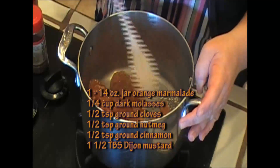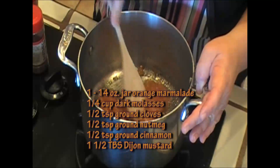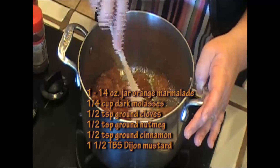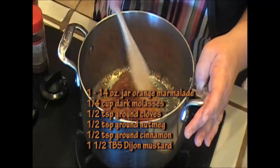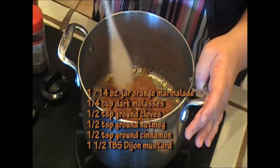For our glaze, I want you to put a 14 ounce jar of orange marmalade into a pan. We're just gonna let this liquefy — let it heat up and it'll liquefy. Then we'll add our spices to it.